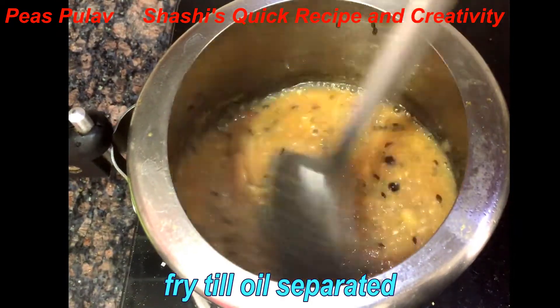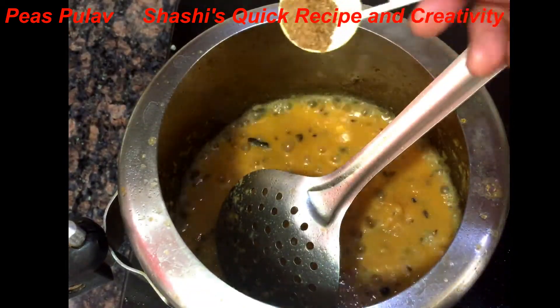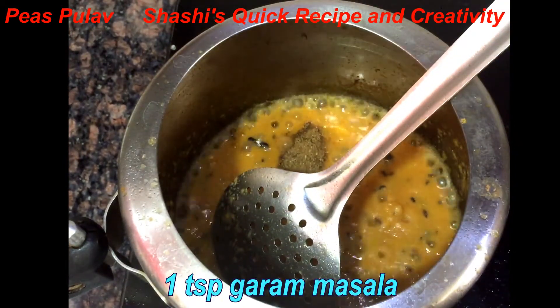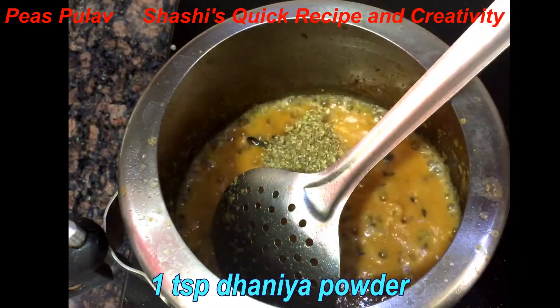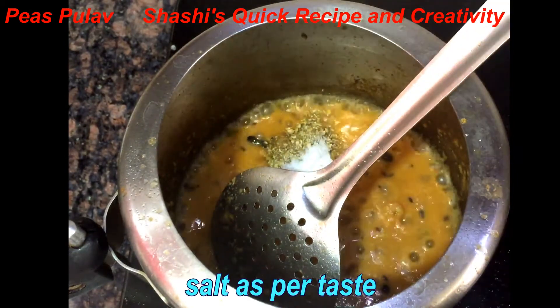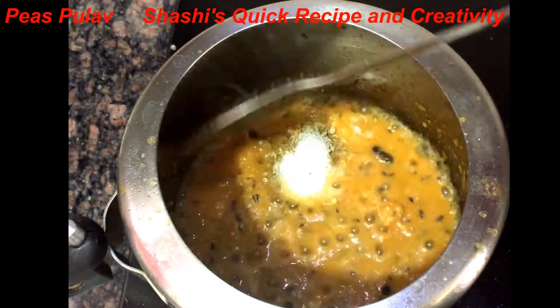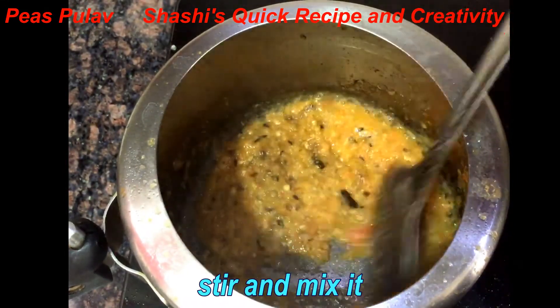We will fry the paste. Add 1 teaspoon of jeera, 1 teaspoon dhaniya powder, and namak according to taste. There will be no use of haldi here. We will mix the masala in well.